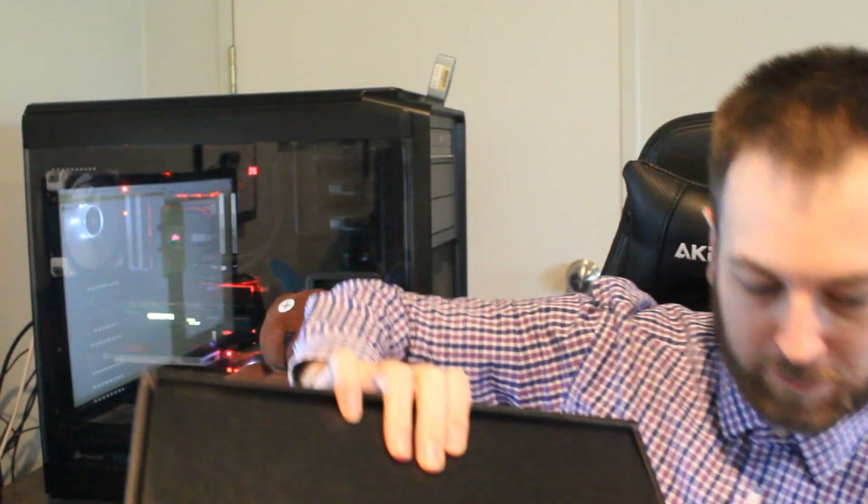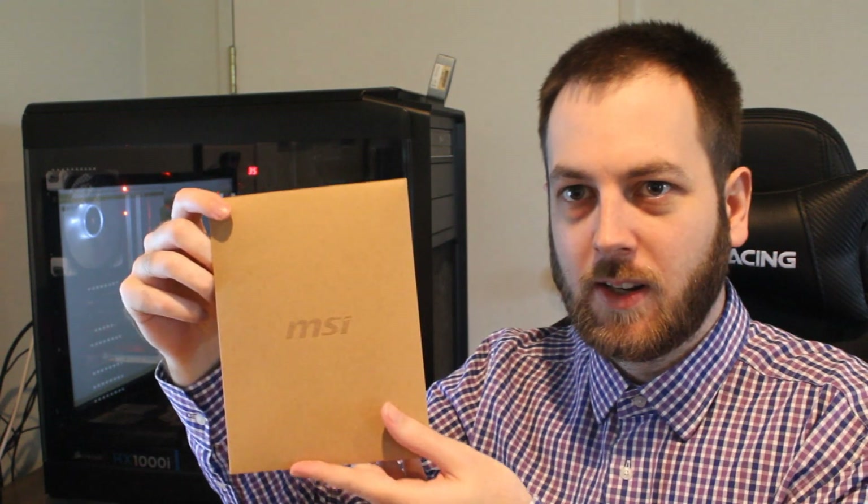Let's open it up and see what it comes with. This is the box you'll get if you purchase the retail card — reviewers obviously got those huge reviewer boxes, so this one's a bit different. Looking at the accessories: there's an MSI box on top. Opening it up — I actually have no idea what's in here, this is my first time. It's a quick guide in very fancy packaging — interesting way to do it, MSI.